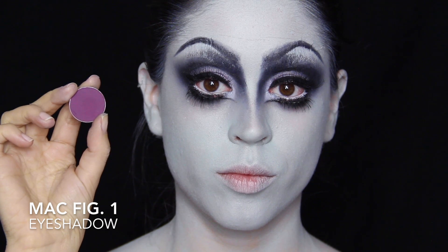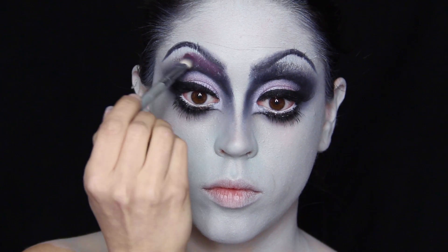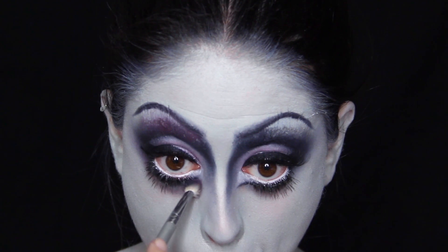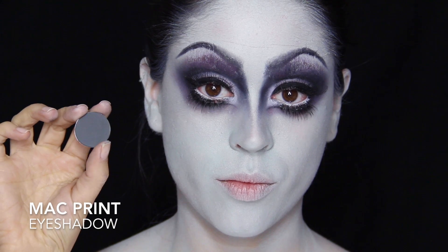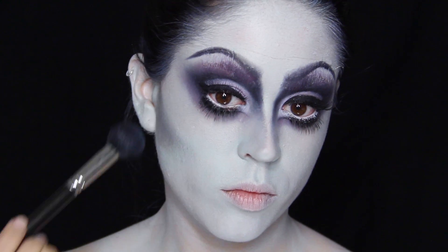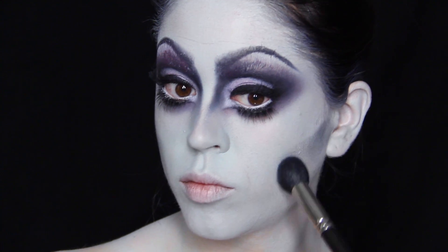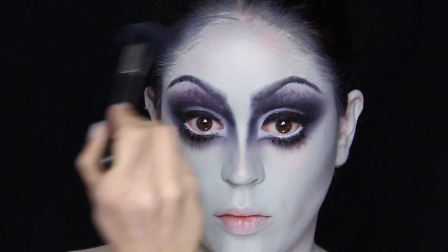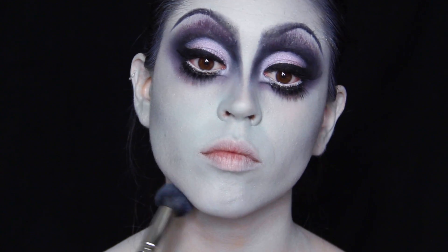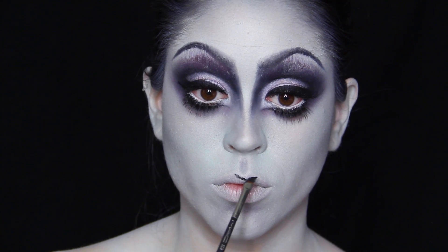With my purple matte eyeshadow by MAC I'm diffusing the crease work even more — deepening it up and fading it out simultaneously. I'm doing this on the top and bottom lash line for a bit of color. Then with my matte gray eyeshadow I'm doing all the contouring across my face: underneath the cheekbones with a line drawn almost up to the mouth to hollow out the cheeks, along the hairline to minimize the forehead, and on every nook and cranny such as the dip underneath the lips and the cupid's bow.